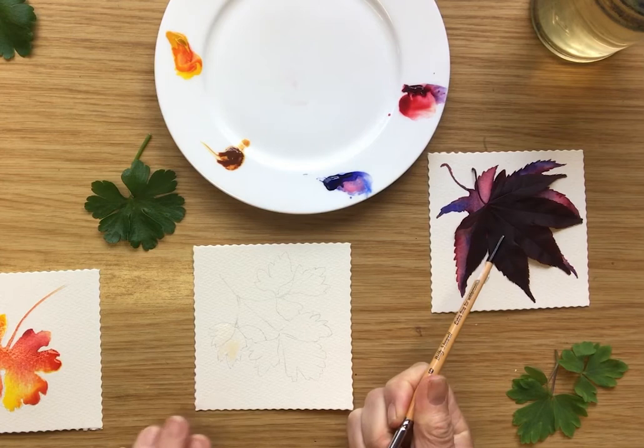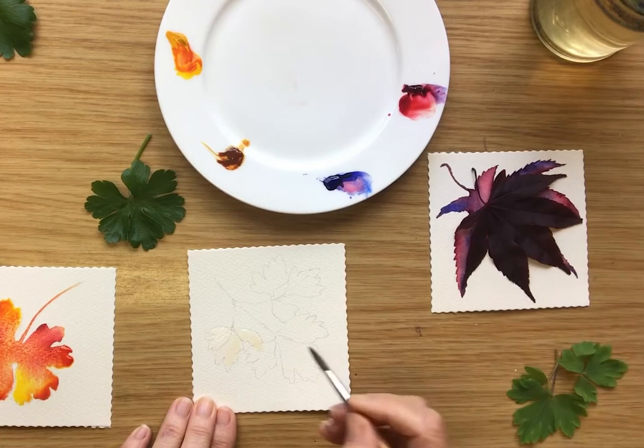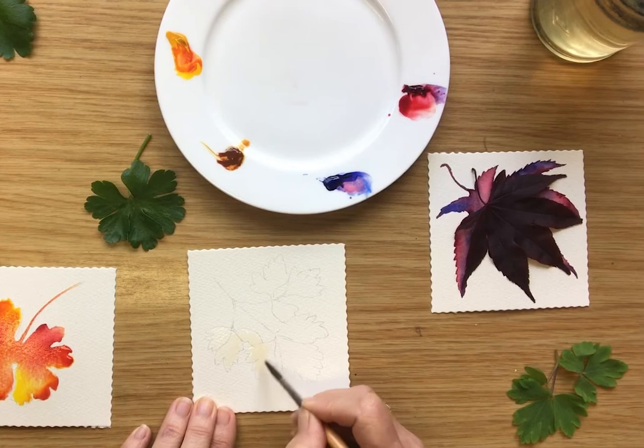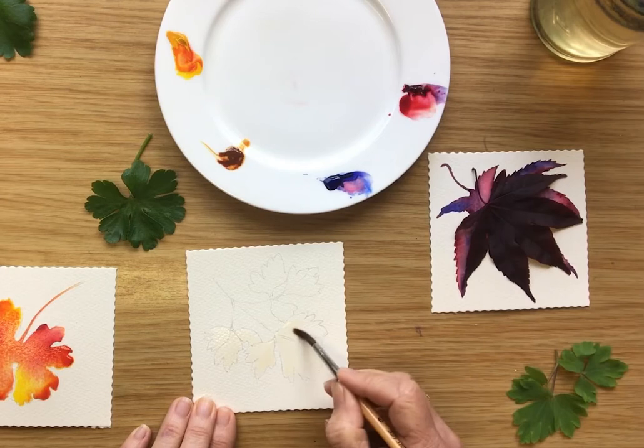In that one there were only two colors — red and blue — and in this one there was red and yellow. These are not natural colors, although in the autumn they could well be. This is more about just having fun with the way the paint flows.